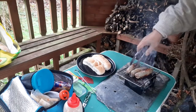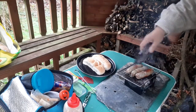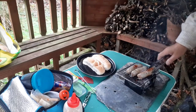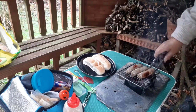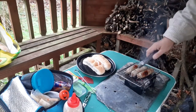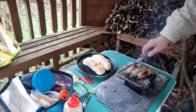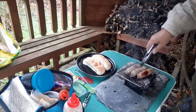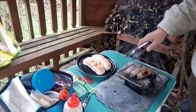Sausages are always dodgy to cook. I'll rotate them so I can get all three off there without rushing. Just trying to get those ends cooked. I'm pretty sure the middle's quite firm, just a bit soft there — that one still needs a lot of cooking.